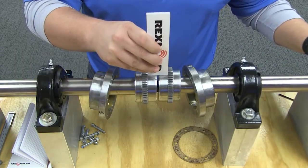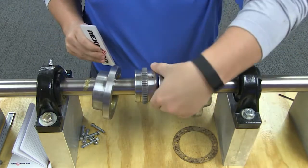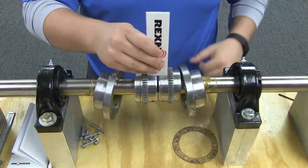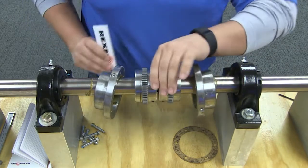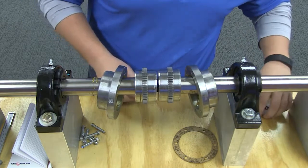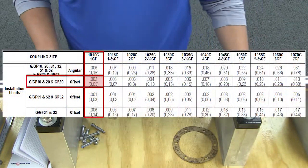Now measure to ensure that the offset misalignment of the coupling is within acceptable installation limits. Align so that a straight edge rests squarely on both hubs at 90-degree intervals and check with feelers. The clearance should not exceed the offset installation limits specified in the table.